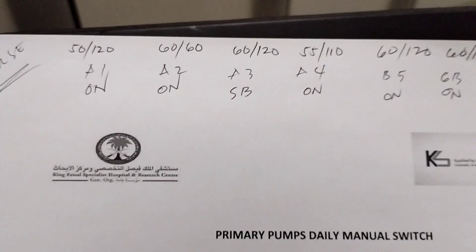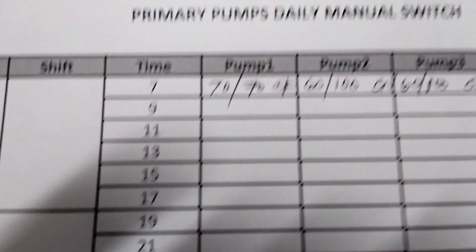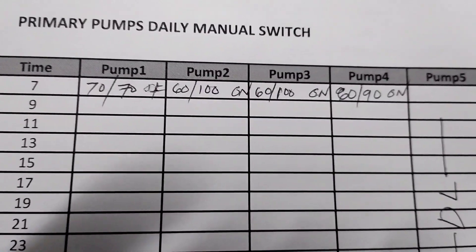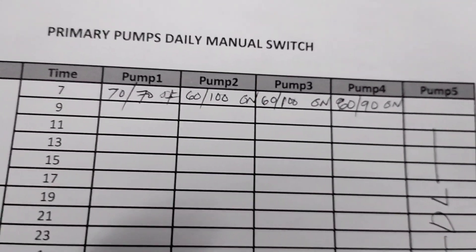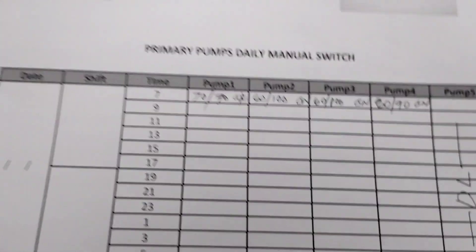Naka-offline, naka-offline. Ngayon sa record natin guys: 5 palm — naka-off yung number 1, naka-on yung 2, naka-on yung 3, naka-on yung 4. Pagpalitin natin ito guys — i-on natin itong number 1. At i-off natin itong number 2. Sequence 2 guys — ang pag-operate niya, every 2 hours ka magpalit, every 2 hours.